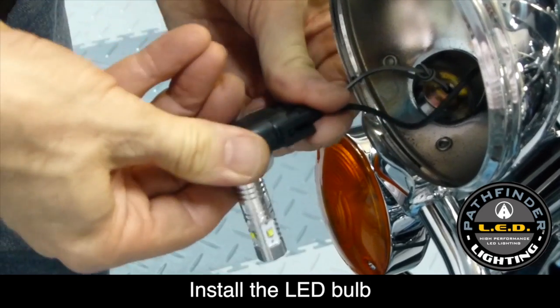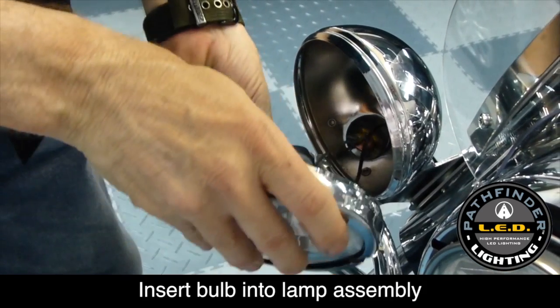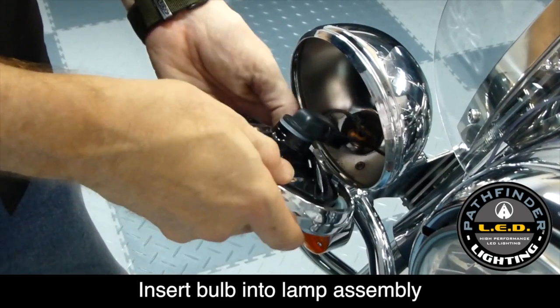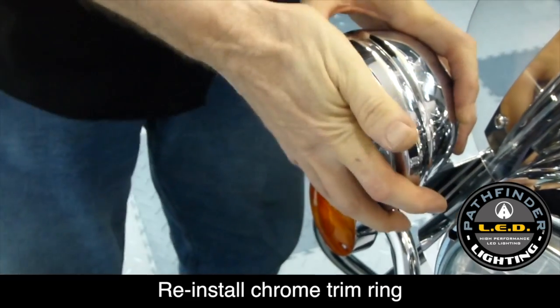Now simply install the high-powered LED light bulb in place of the original bulb and reinsert it into the enclosure, giving it a quarter of a turn clockwise. Reinstall the chrome trim ring, tighten the screw that holds it in place, and you're done.